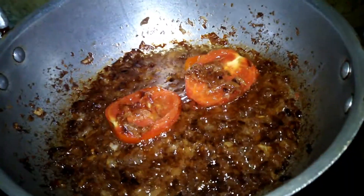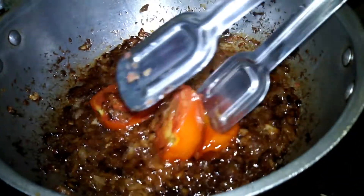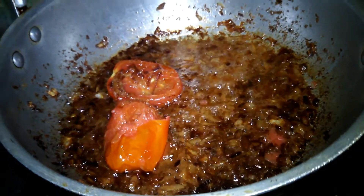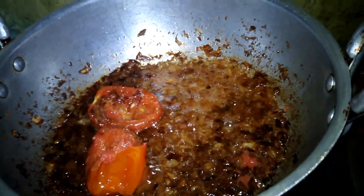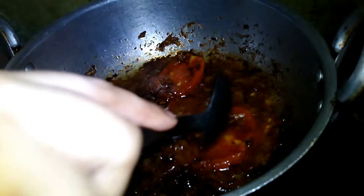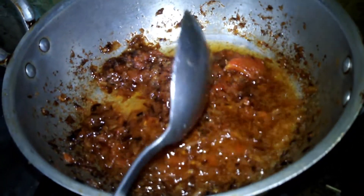Now we will add a medium-sized tomato. We will cook it and then remove and mash all the tomatoes, breaking them up in a good way.